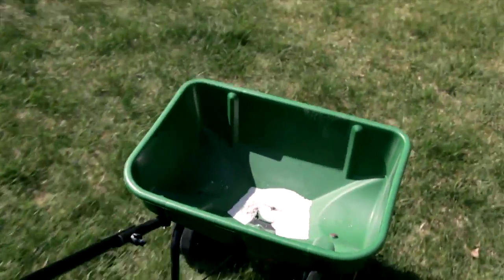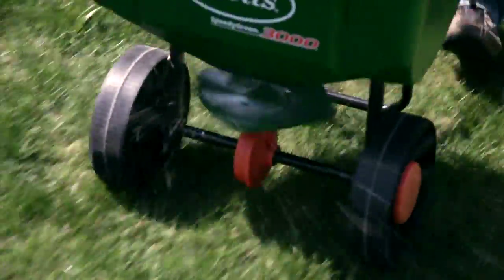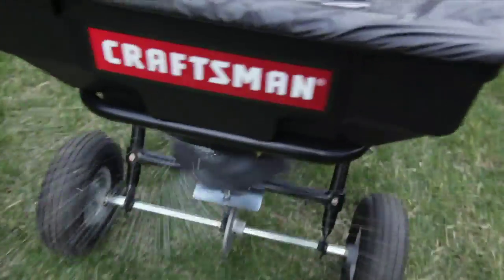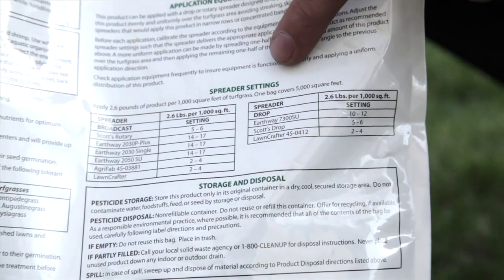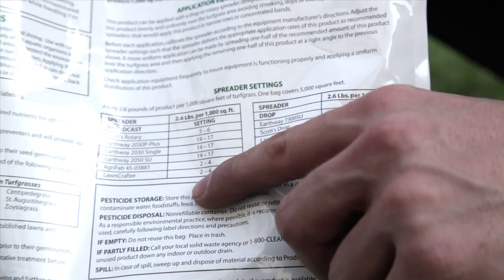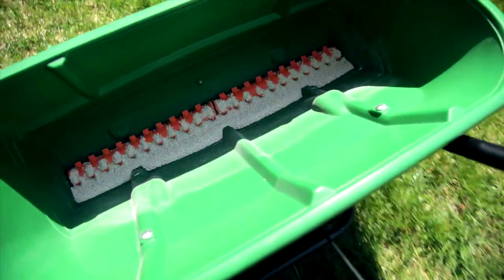Broadcast spreaders, on the other hand, have a spinning thrower under the hopper which throws or broadcasts the fertilizer over a much bigger area as you push the spreader around. You have less control over where the fertilizer lands than with a drop spreader, but you can fertilize large areas of lawn in far less time. Make sure you read the spreader settings on your fertilizer bag — this tells you at what drop rate to set your spreader, which is really important because spreading too much fertilizer can actually be harmful. A good technique for even coverage is to walk the perimeter of the area you're fertilizing, then go back and forth filling in the remaining middle area, making sure you don't leave any gaps of unfertilized grass. The last thing you want is a lawn filled with green and not-so-green stripes.